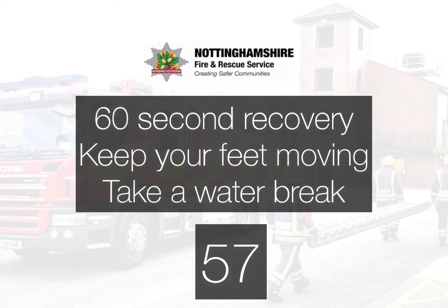We now have a 60-second recovery before we start the second circuit. Keep your feet moving throughout the active recovery, get some water, and we'll see you back for the second round.